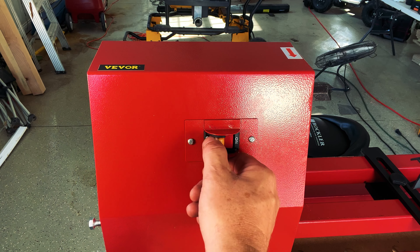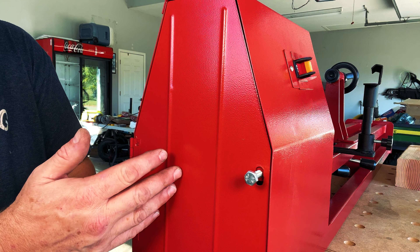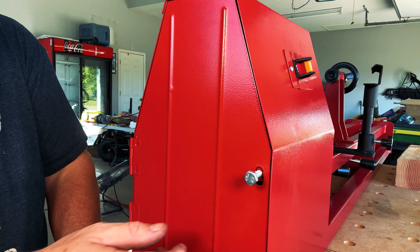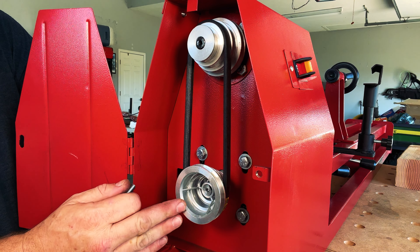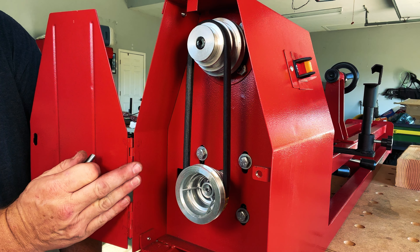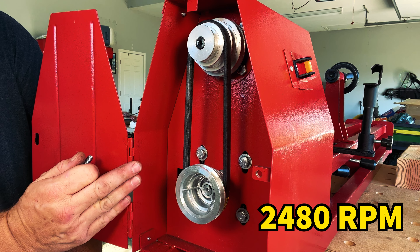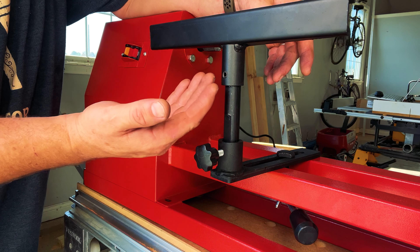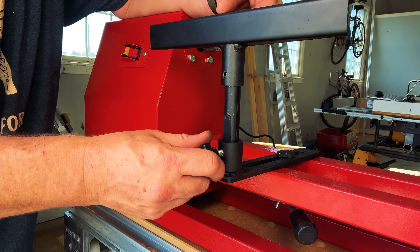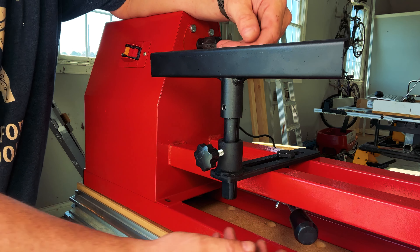Now that we have this thing assembled, let's go over some of the basic physical components of this machine. First off, in the front of the machine you'll see the on and off switch, and this does have a safety lock. On the side of the machine is where the pulley mechanism is, held together with a bolt. If we open it up, you can see that this is a four-speed machine — it goes 810 RPM, 1,180 RPM, 1,700 RPM, and 2,480 RPM.